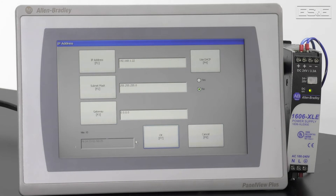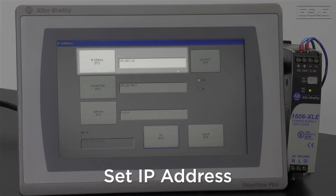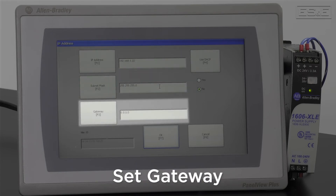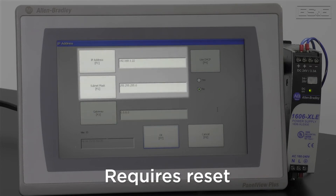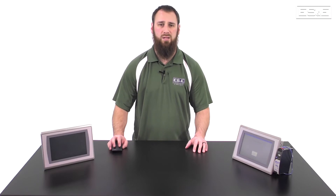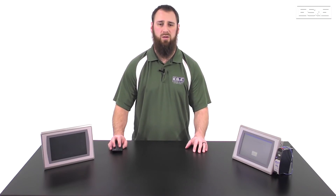Then select the IP Address button. This is where you can enable and disable DHCP as well as set the IP Address, the Subnet Mask, and the Gateway. The Gateway can be edited later on without affecting the Panel View's communications, whereas a change to the IP Address or the Subnet will require a reset of the screen. Even if you do not plan on using Ethernet, it is best practice to give it an IP Address so you know what it is.